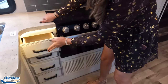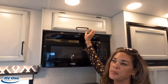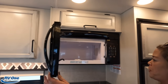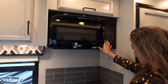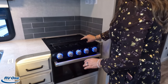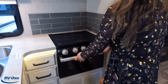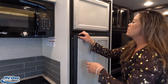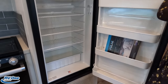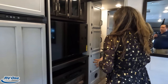We have some drawers right here — four total. Another cabinet up there, a microwave, and a three-burner propane Furrion cooktop. It runs off propane. And we've got an oven! We've also got the two-way refrigerator — runs off propane and shore power. Good size. I don't see a pantry — no pantry — unless you use part of one of these compartments. In a 32 foot 6 inch Class C, you've got to make do.